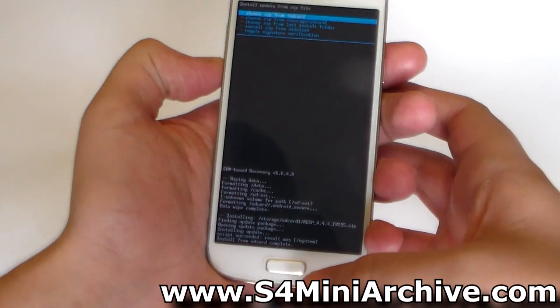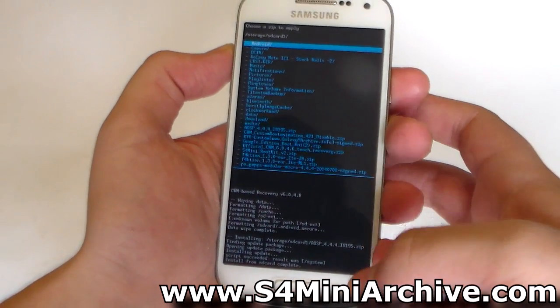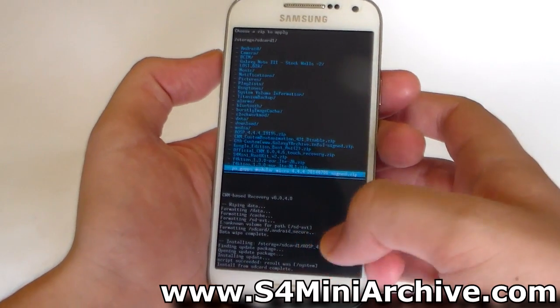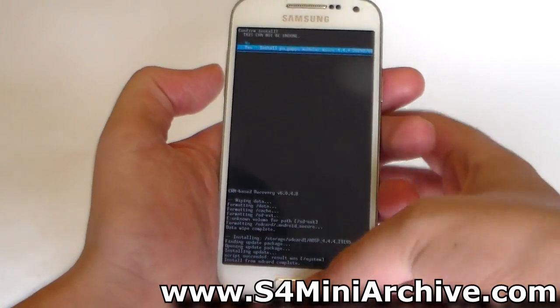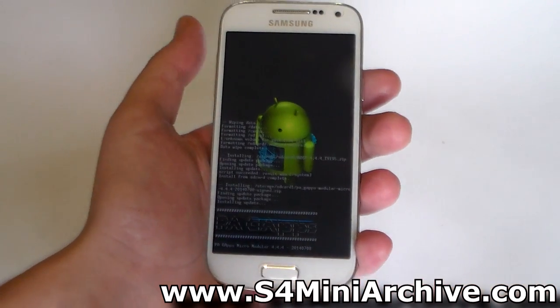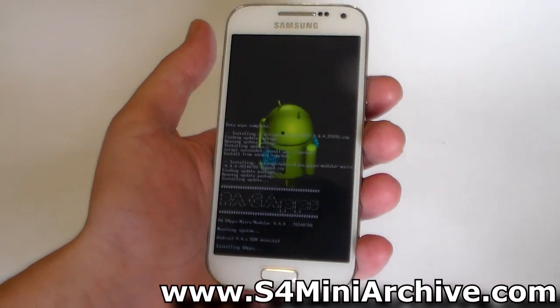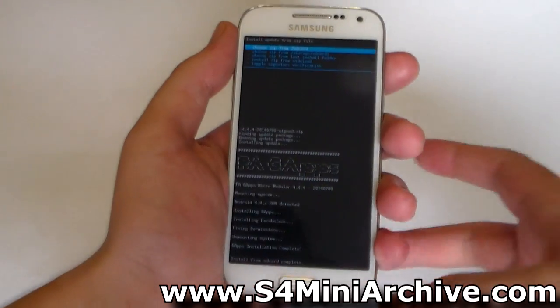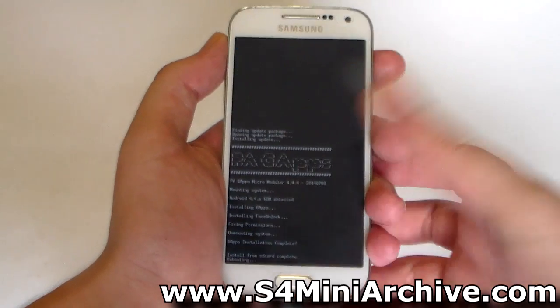Once it is done installing the ROM, you need to once again choose it from SD card 1. This time you need to choose the PA GApps Modular Micro 4.4.4 zip file. Select that and once again select Yes. Once the GApps installation is complete, head back into the main menu and select Reboot System Now.